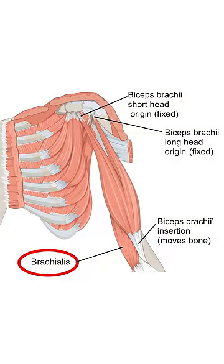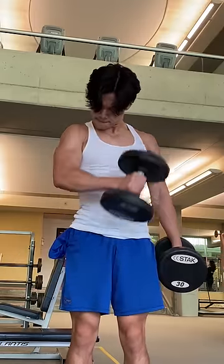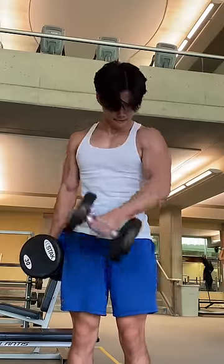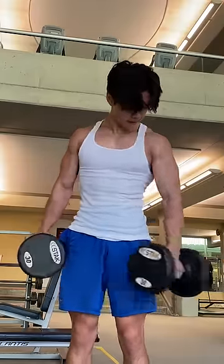So to improve this exercise, we can perform a cross-body curl. This allows us to better pronate our wrists and focus the tension onto our brachialis instead of the bicep. Let's do it.